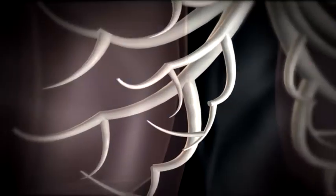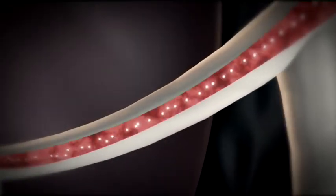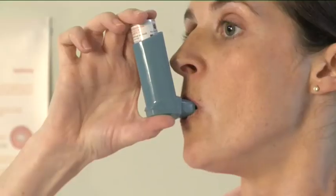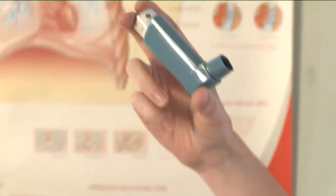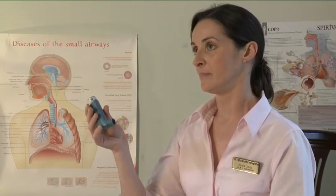While holding your breath, take the inhaler from your mouth and take your finger from the top of the inhaler. Continue holding your breath for 10 seconds or for as long as is comfortable.